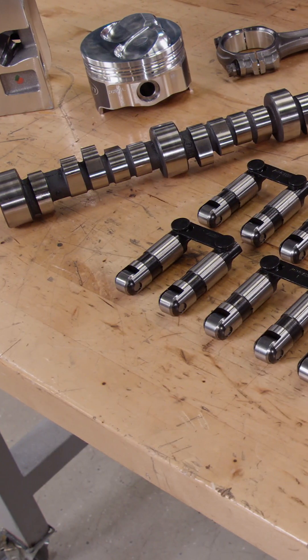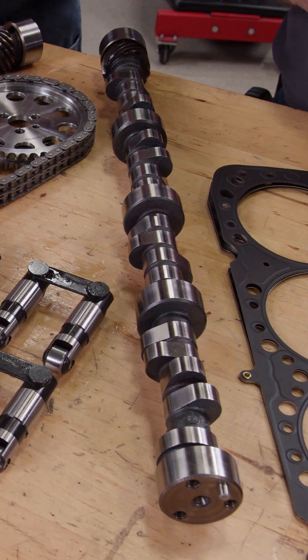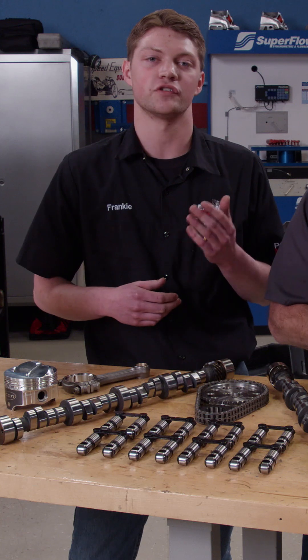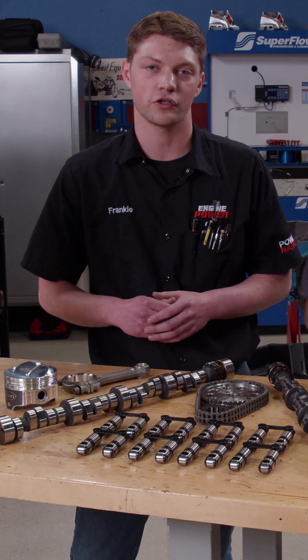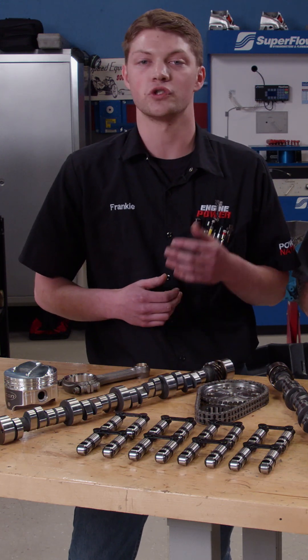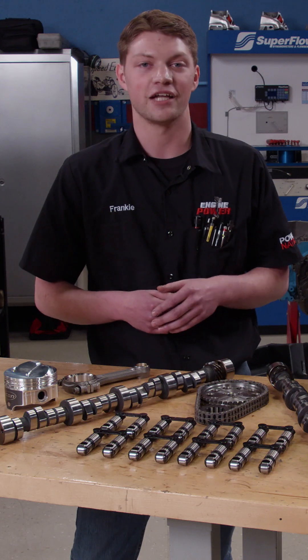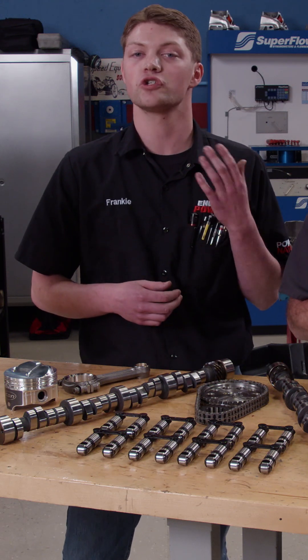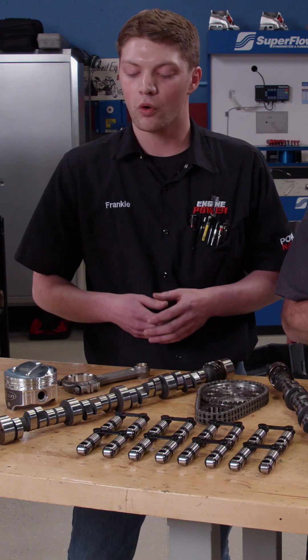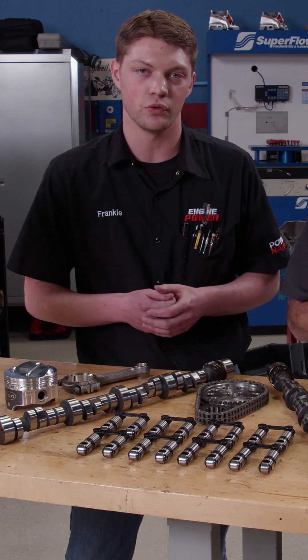That seems high, but we're going to use camshaft selection to make our dynamic compression ratio pretty manageable. We have two Trickflow TrackMax hydraulic roller camshafts on the table. The smaller one has durations at 50 thousandths lift of 230 degrees on the intake and 234 degrees on the exhaust, on a 110 degree lobe separation angle. The larger camshaft has durations at 50 thousandths lift of 246 degrees on the intake and 254 degrees on the exhaust, on a 112 degree lobe separation angle. Because of our part selection and where we want this engine to make power, we're going to use the smaller of the two camshafts.